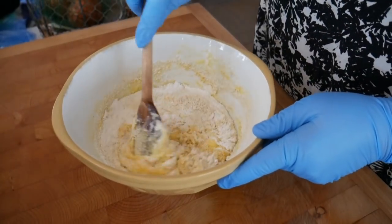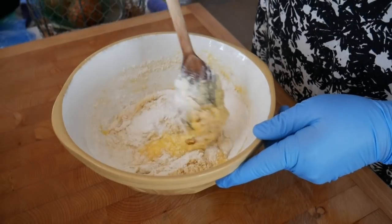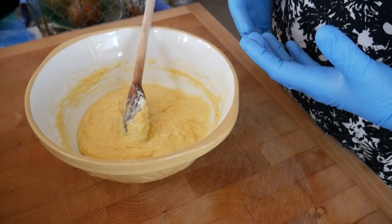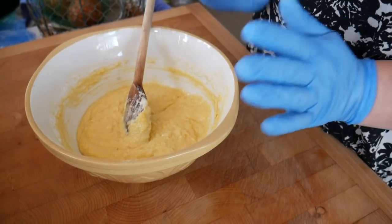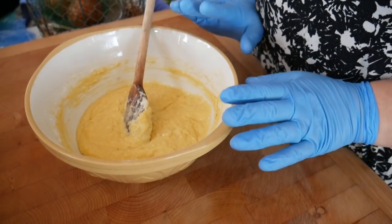This is made just using a fairly standard Victoria sponge recipe. I don't want to stir it too much because it's got the gluten in it and I don't want it to start going tough. Next is to pop these into little cake cases and get them in the oven.